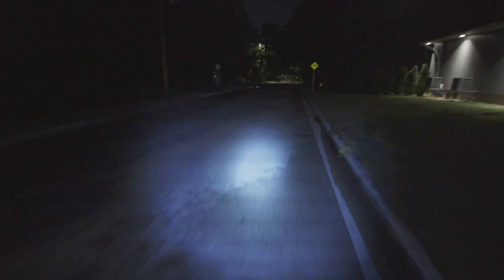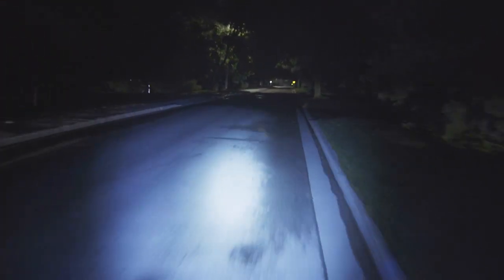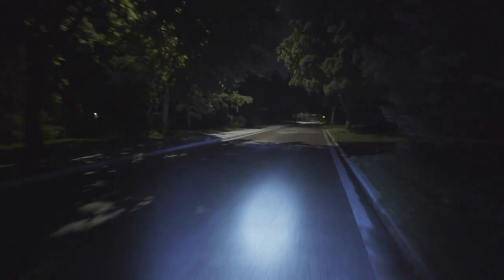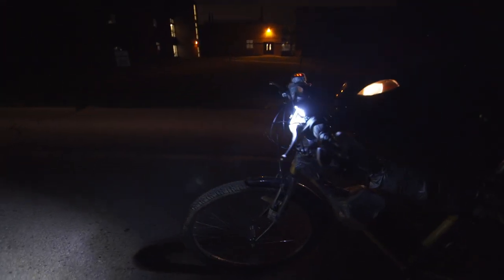So how bright are they? Frickin' bright! How many lumens? I don't know if it's actually the 1,800 lumens that the Amazon seller claims, but it's really, really bright. So I'm going to give them the benefit of the doubt.